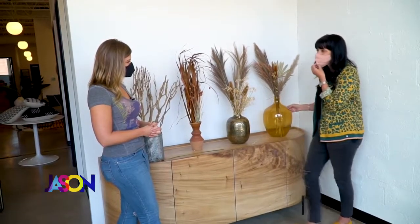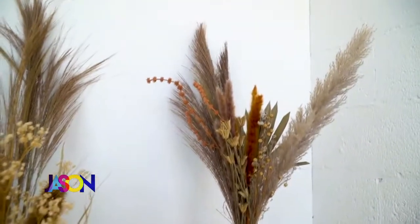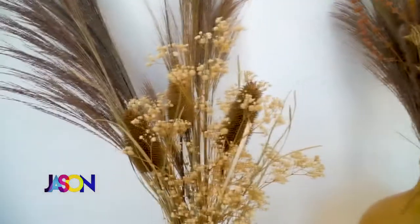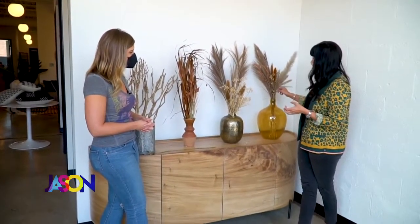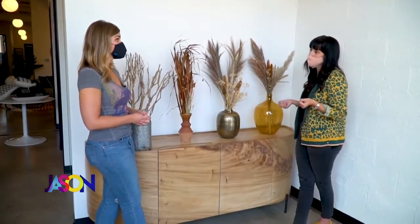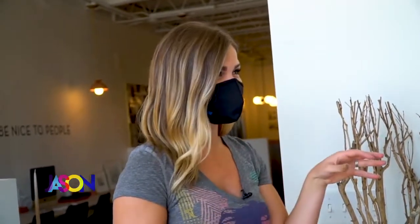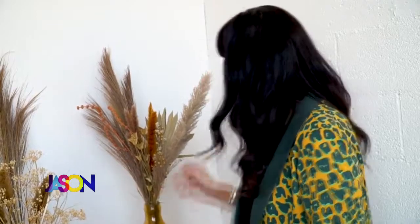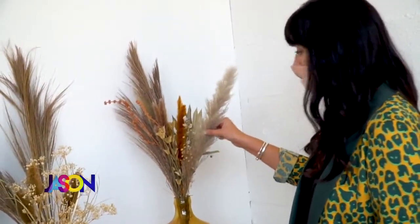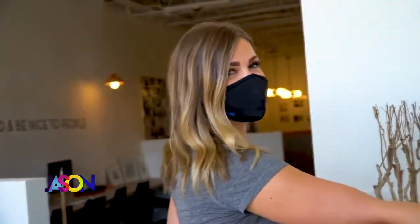It's a few grasses, a few little sticks — it's really trial and error. You put things together, see how they feel, take things away. It's a lot of editing. Start with longer pieces because you can always go shorter; it's hard to go taller. Pampas grass is what everybody has right now, but it gets everywhere. My trick: shake it outside first, then spray it with hairspray to lock it in so it doesn't shed. Look — hardly falling!